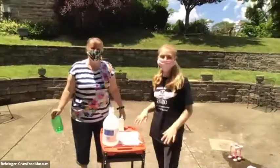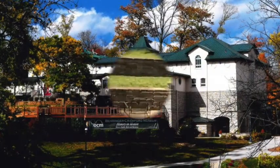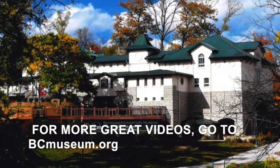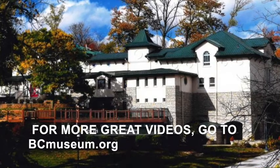Thanks for joining us for Chippy's Sensational Science Lab. See you later. For more great videos, go to bcmuseum.org.